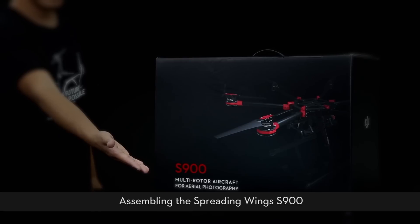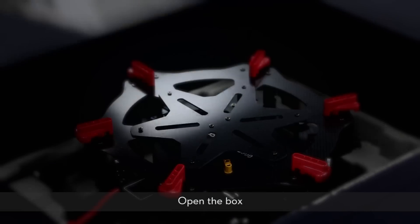DJI Spreading Wings S900 Installation Demonstration. Assembling the Spreading Wings S900. Open the box.